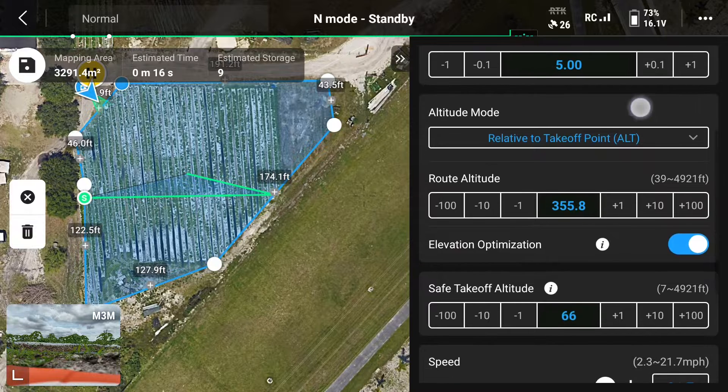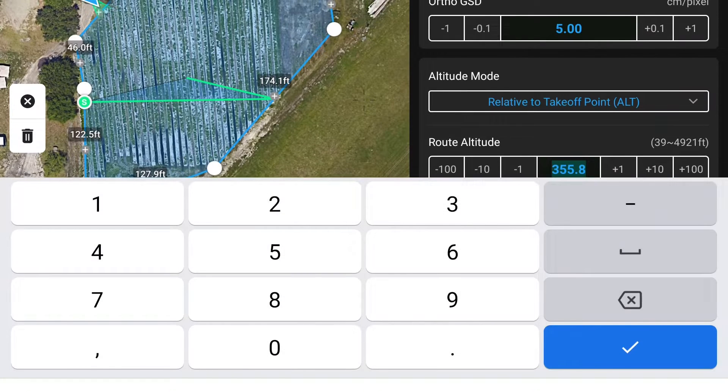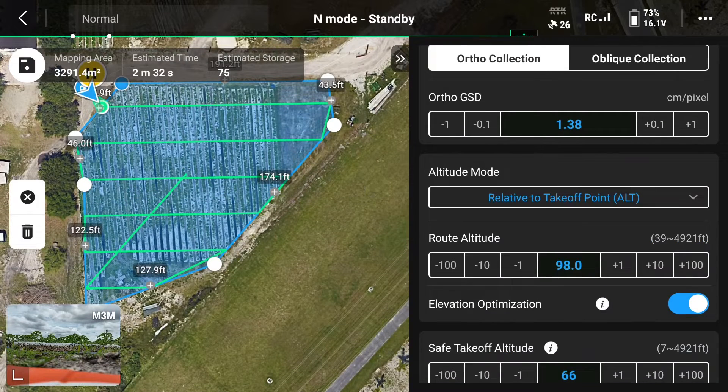For this multi-spectral mapping mission, we want to keep the settings on ortho collection. Because this field is fairly small, we're going to adjust the route altitude. We're going to change the route altitude to 98 feet, and you'll notice that your ortho GSD value will change as well. Now we're going to get 1.38 centimeters per pixel. That's a very detailed image scan.